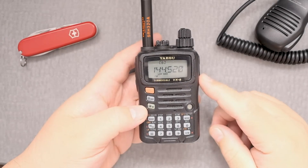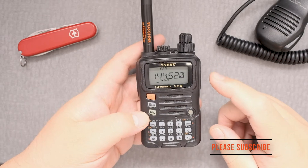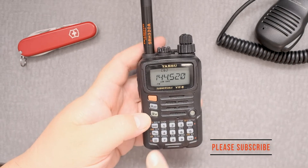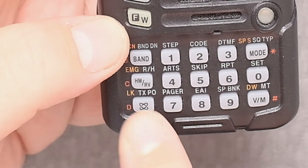I'm going to show you how to change the transmitter power level on the Yaesu VX. We're going to use this button down here called the LK button, the one with two rings on it.